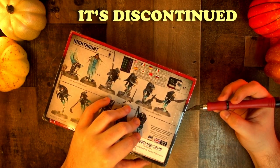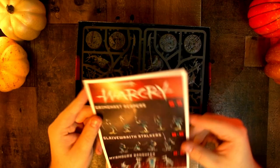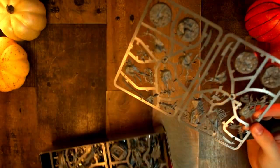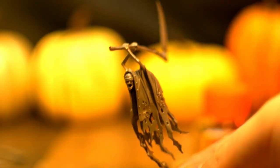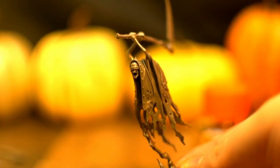These models are push-fit minis, so they're supposedly easier to put together, but I kind of had a pain getting the pieces flush with each other. Eventually though, I figured out if you cut the peg inside, it goes together a lot better.